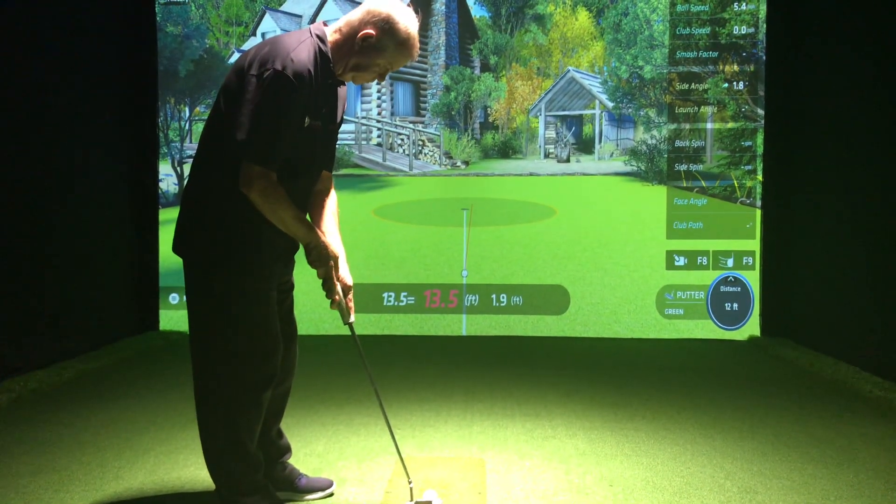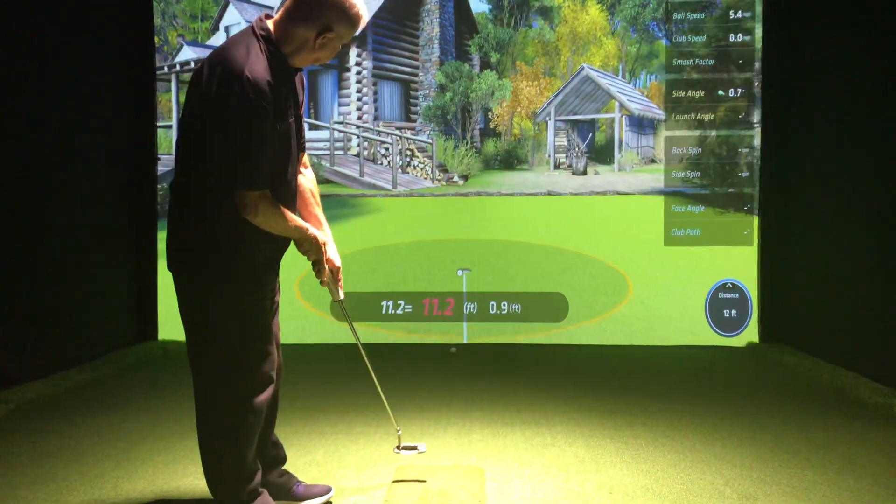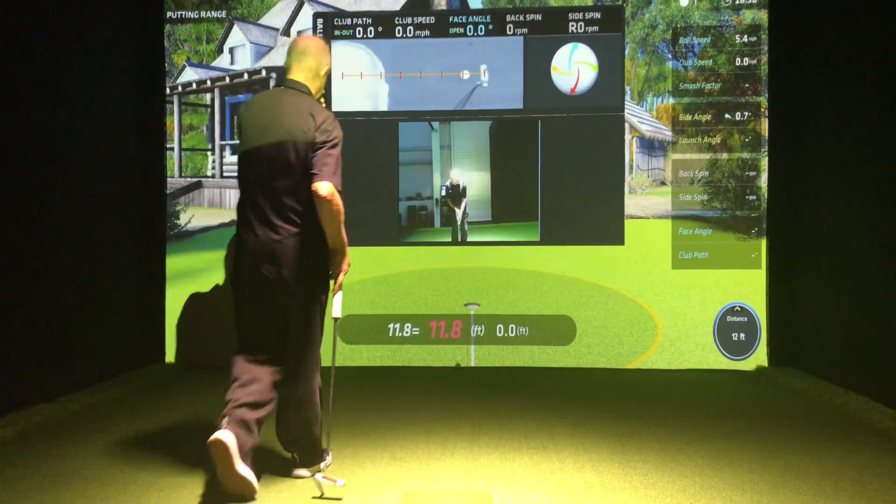It feels right, it rolls right. The distance and direction feels very, very solid. That's good. You can hold things, which is great.